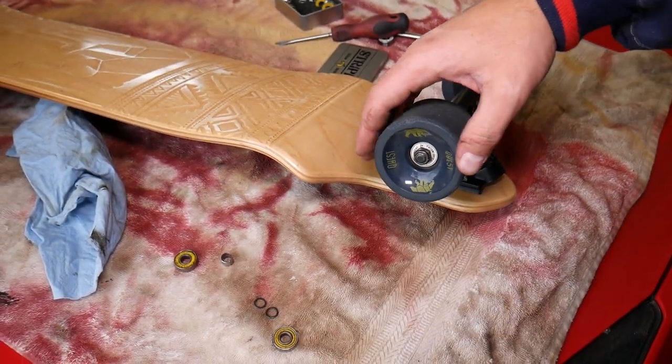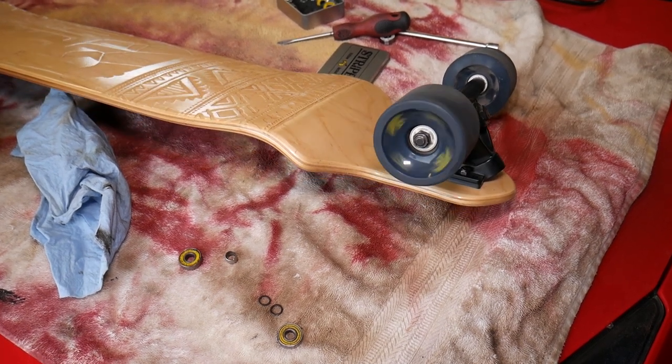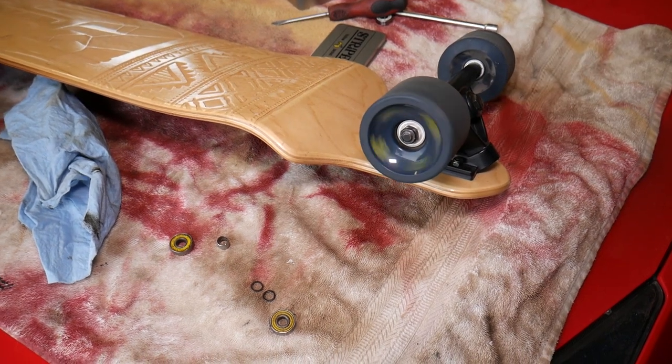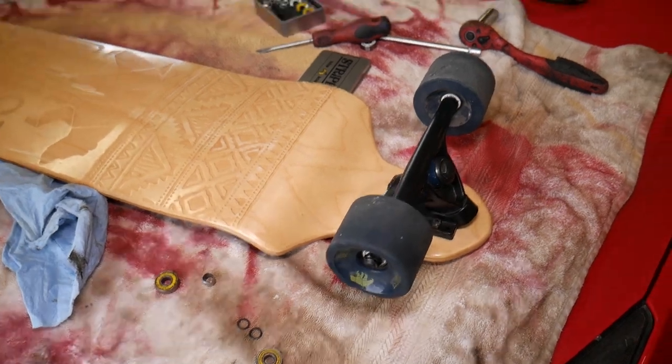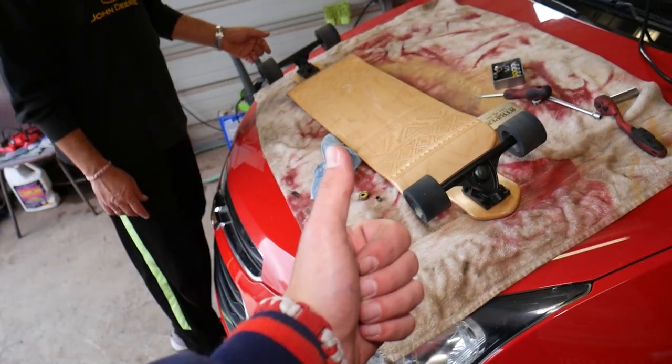Listen when I spin that bearing — amazing, right? You don't even hear it. Hopefully this video will be helpful to any of you needing to replace a bearing on a skateboard or longboard. That's how you do it. Thank you for watching, please subscribe, and see you guys next time.